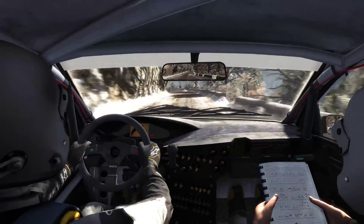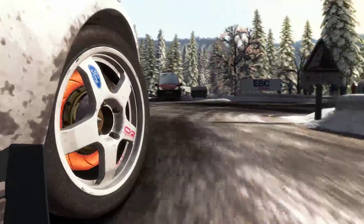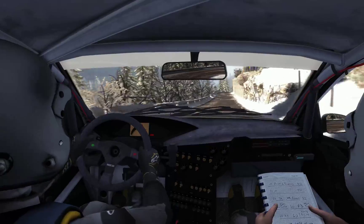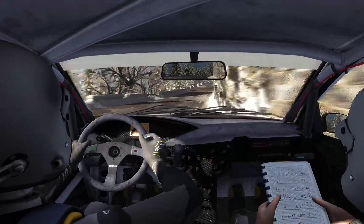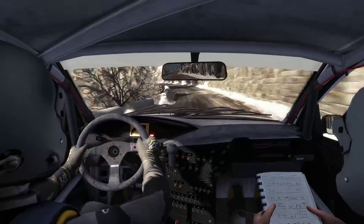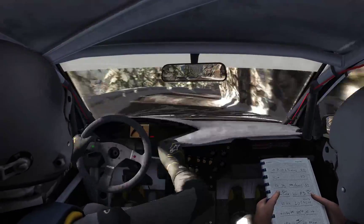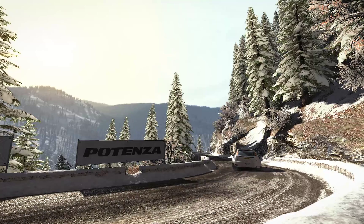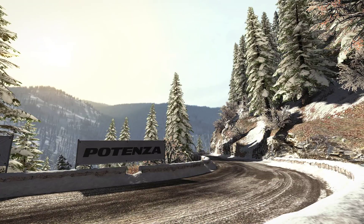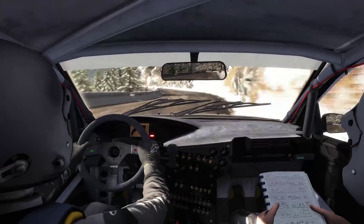Deep half and right. Left one hundred, left five over one hundred crest, one twenty, portion line over crest bump, left two 60, five, and left five half long, 60, portion.